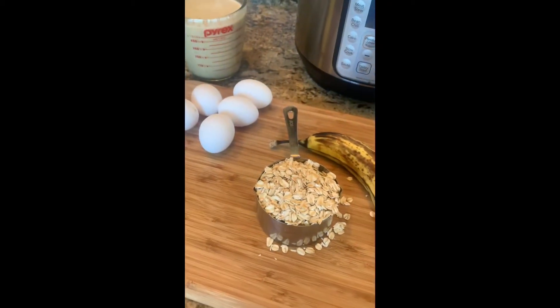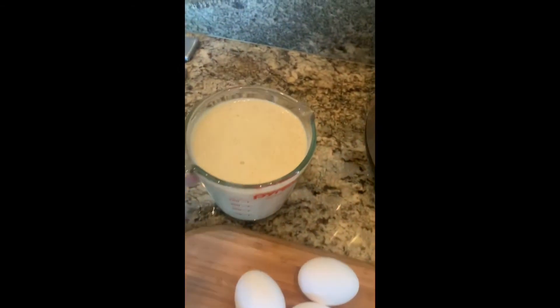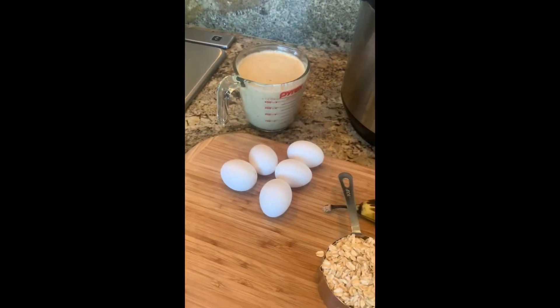Blend it up in the food processor or your blender and this is what you've got. Let it sit for about ten minutes so the oatmeal can expand — it just makes it nice and sort of dense, delicious.